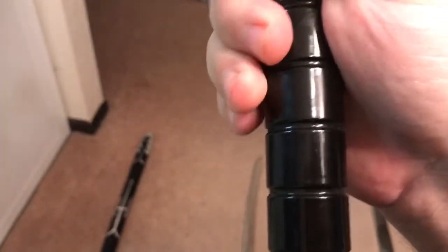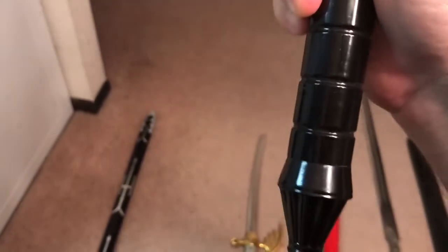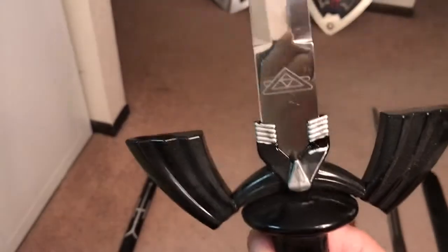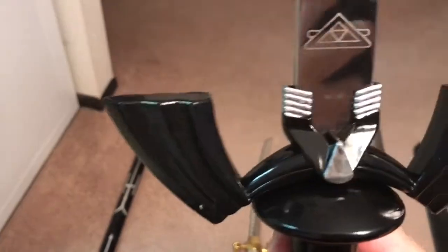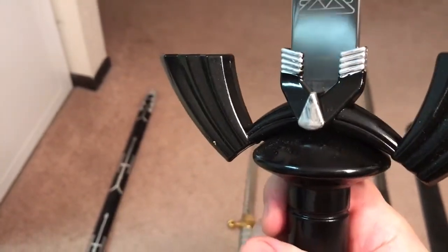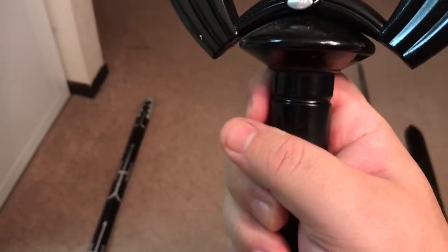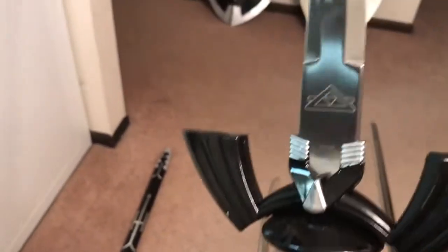You've got your plasticky handle with a similar design and your Triforce — but this is the black version, meaning this is the Shadow Link or Dark Link variant of the sword.